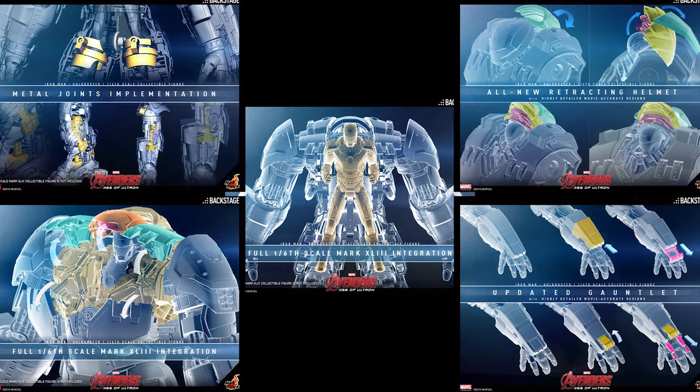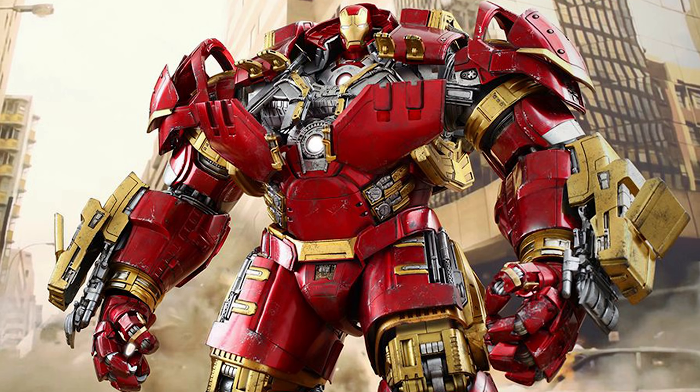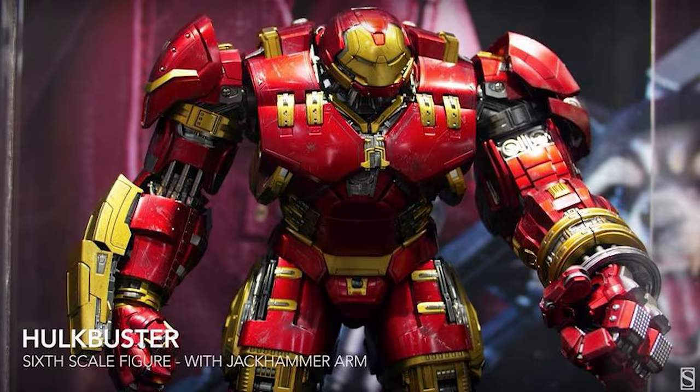In between the time when they first announced the Hulkbuster and the time it was actually released, they did make some changes, so I was hoping the arm would still be included. It never came to fruition. Then all of a sudden, San Diego Comic Con this year — what did they show? The Hulkbuster with the arm. The first thing I thought was: please don't tell me I'm going to have to buy a whole other Hulkbuster just for the arm. This guy is not an inexpensive piece.